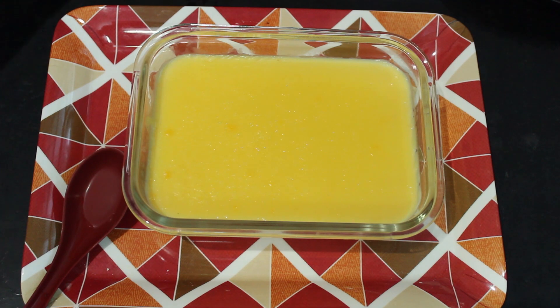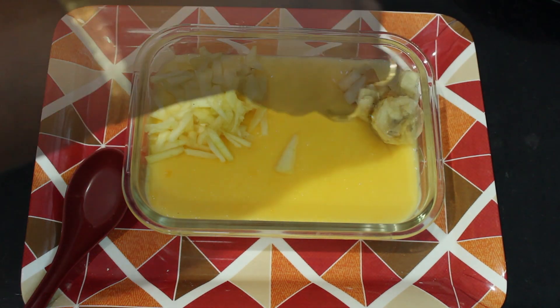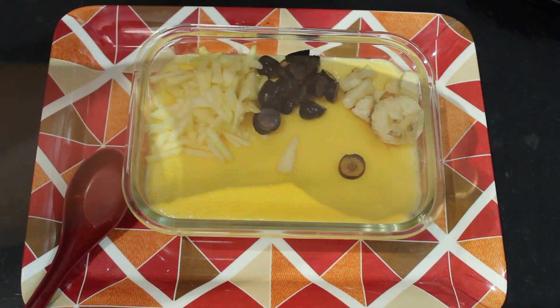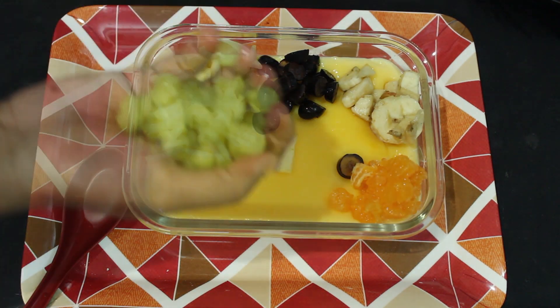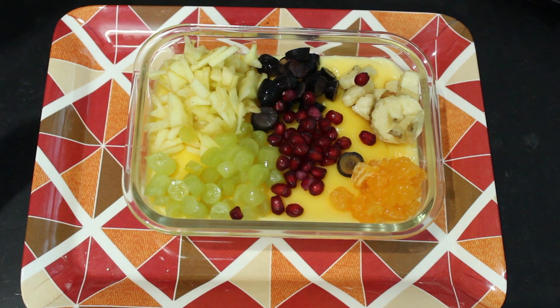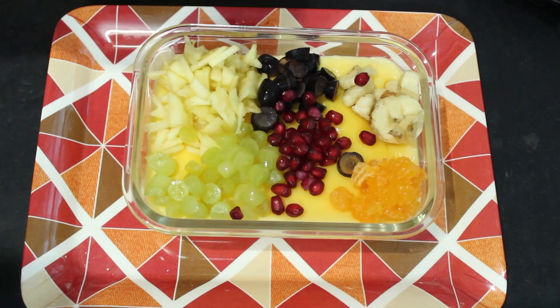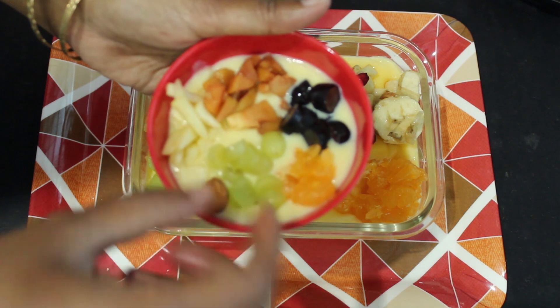Now we will add some apple, some orange, some grapes, and some green grapes. We put a cup of water and put it in. Dry fruits go on the bottom.